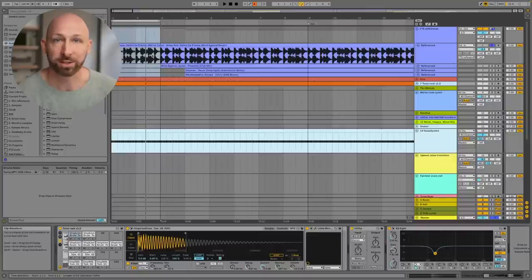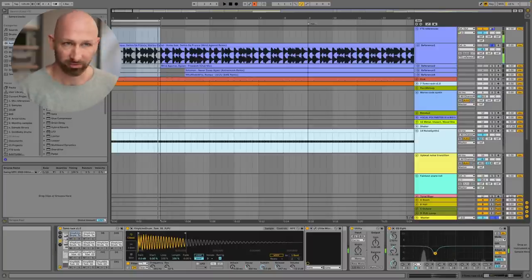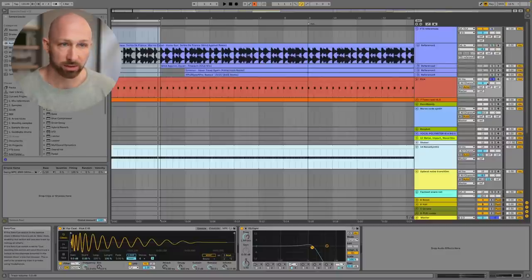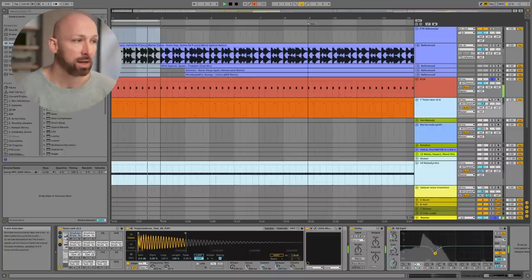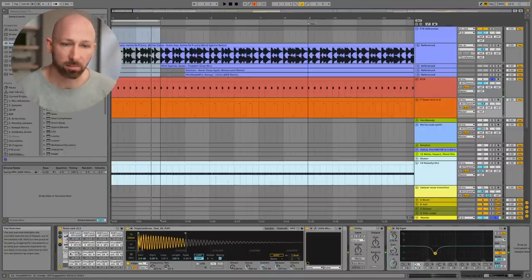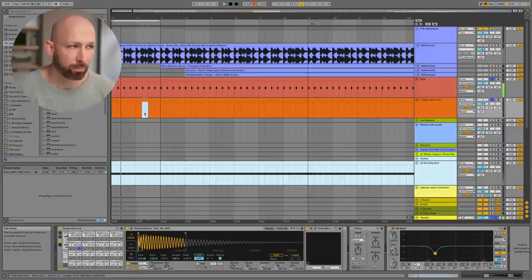Let me show you what this looks like in the DAW when we recreate this drum pattern. So here I am in the DAW, and we're just looking at a two-bar loop. Very simple — we can recreate this with a simple kick. Then we're going to add a tom groove to that. I want to add a tom that is mono. You can see that tom right here. This is mono — everything perfectly in the center.